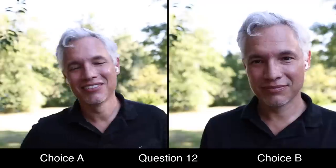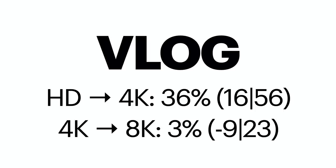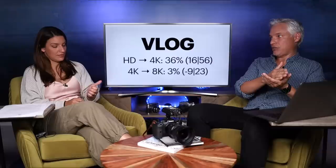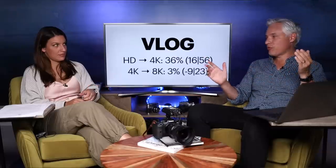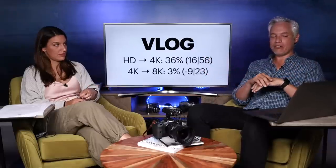I showed a vlog clip side by side — just somebody talking to camera — and upgrading from HD to 4k, only about 36% of people thought the 4k version even looked better than the HD version. Two-thirds of people didn't notice the upgrade from HD to 4k. If you look at just smartphone users, that number drops to about 16%. So if your audience is mostly smartphone users, just record in 1080 — it's pretty much fine.